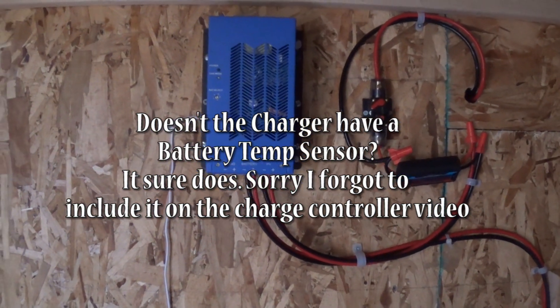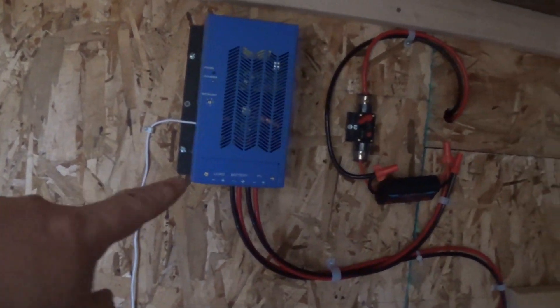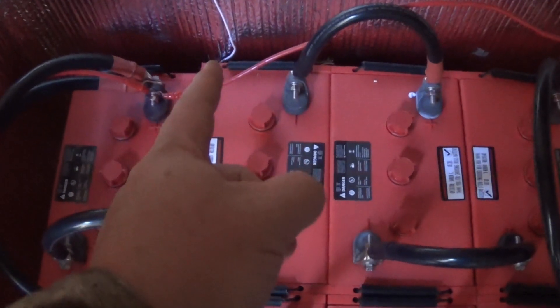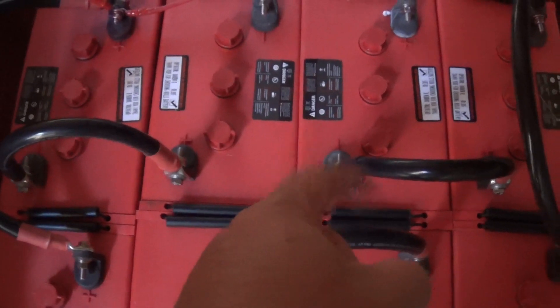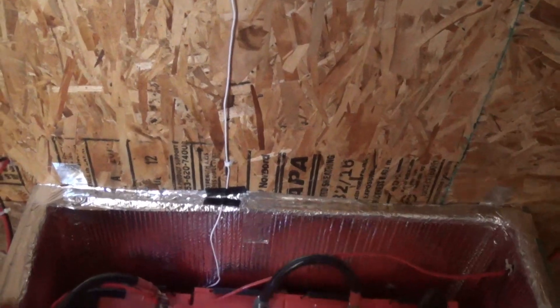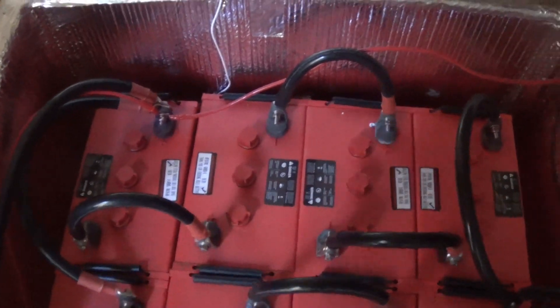I forgot to mention the battery temperature sensor — this charge controller has one, and this is it right here. It's coming out of the side and going straight down into the battery. It has to be connected and positioned right at the water level. My inverter also has one, and I'm putting that one down this side. The sensors should be in the center of your battery bank, so I'm placing them as close to the center as I can.